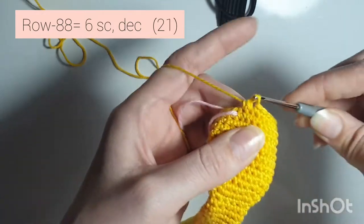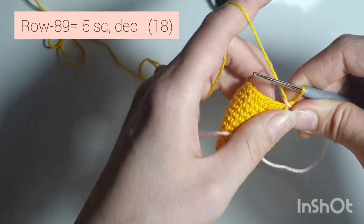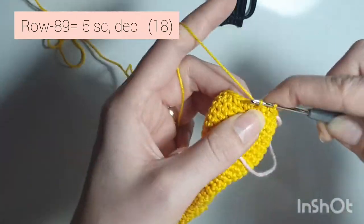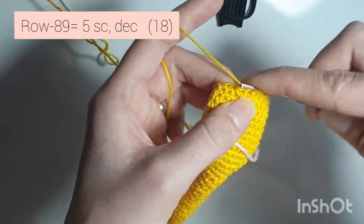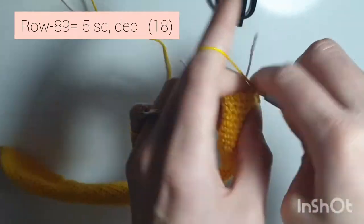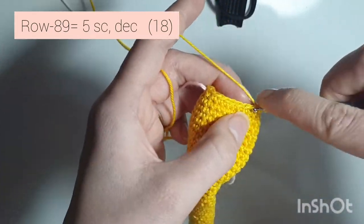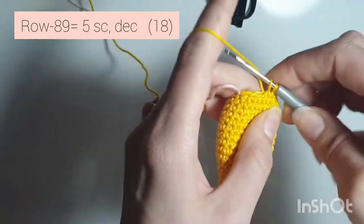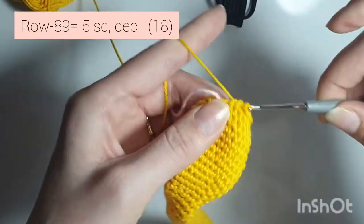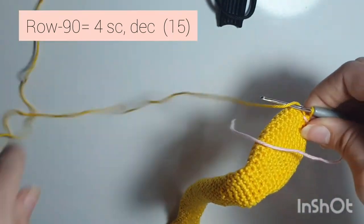Now row 89 is 5 single crochets, decrease — 1, 2, 3, 4, 5, and decrease. Repeat: 1, 2, 3, 4, 5, and decrease. One more time: 1, 2, 3, 4, 5, and decrease. When you're done you'll have 18 single crochets all the way around.